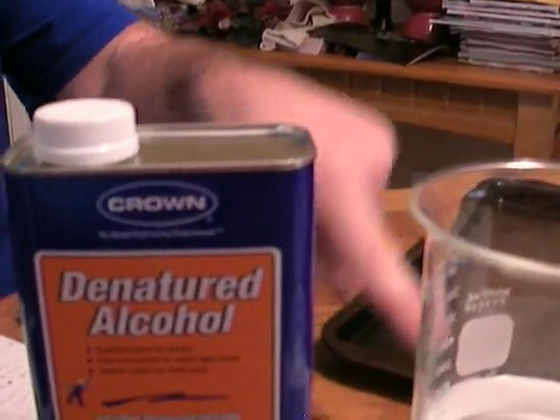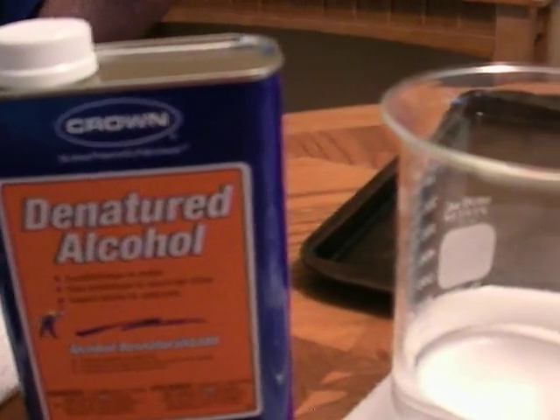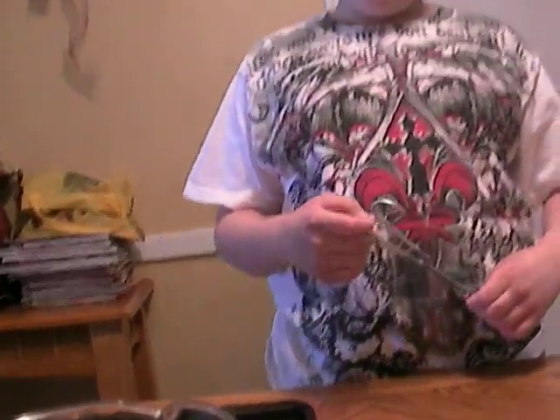And today, we are going to burn money — but that's not going to work. Let's see the reason why. First, we're going to put the money in denatured alcohol and water. This is the water in denatured alcohol.